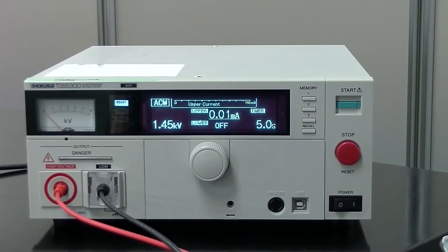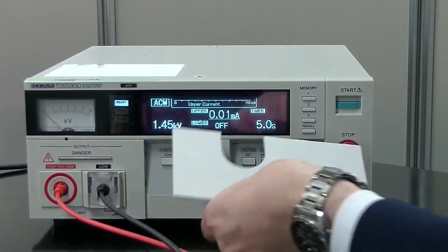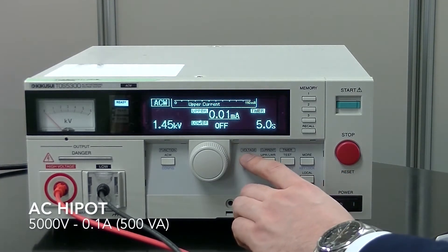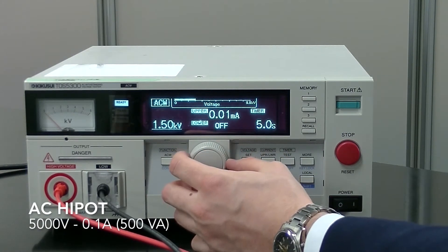Now let's prepare our test settings. First, remove the front panel cover to configure your settings. Let's try configuring our AC Hypot settings. You can choose the output voltage by pressing the voltage button and setting it with the dial. Let's set to 1.5 kV.